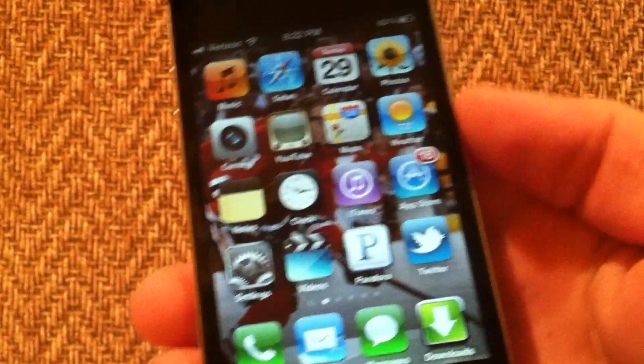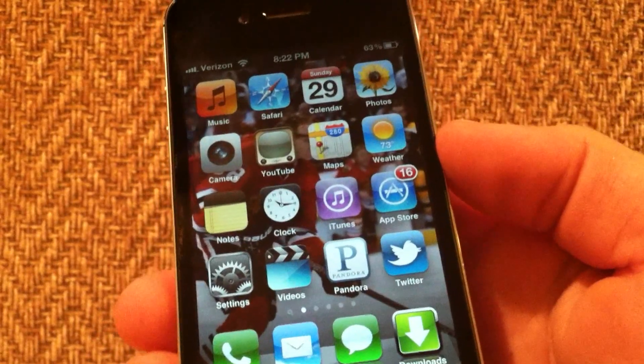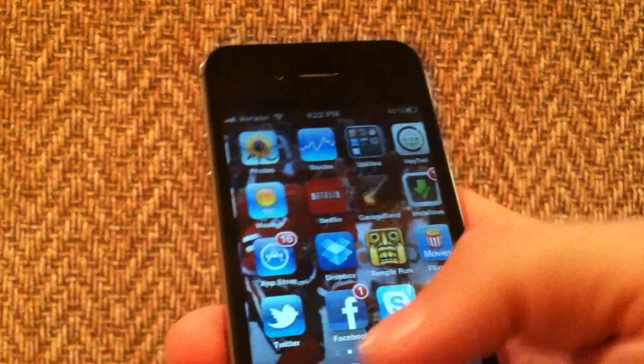Hey, what's going on guys, EatMyApples here. Today I'm going to be showing you how to get a fully functional Siri on your iPhone 4 or iPod Touch 4th generation, as you just saw right there.